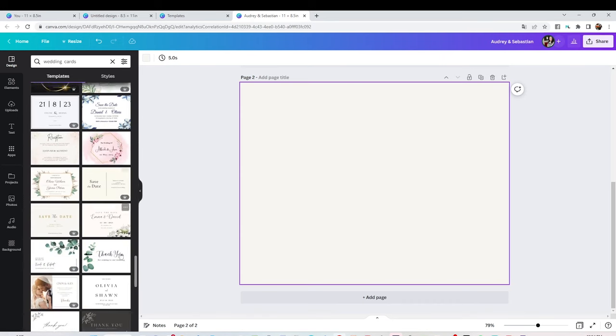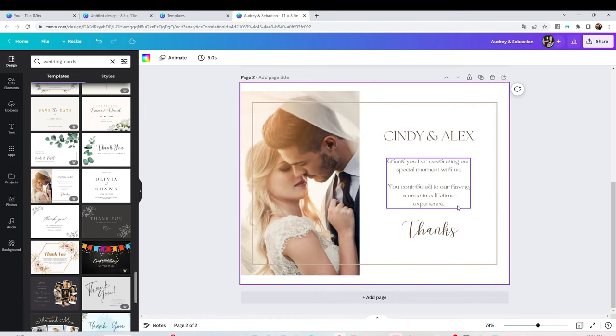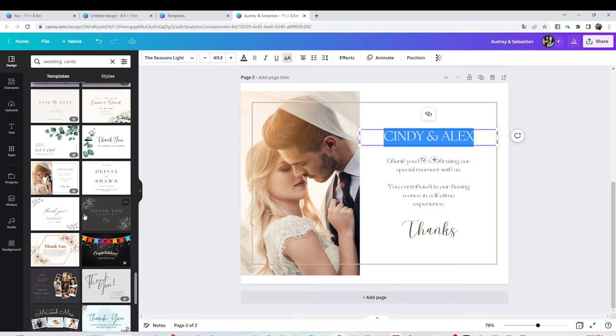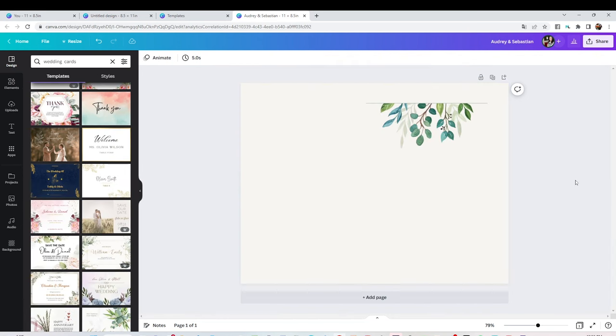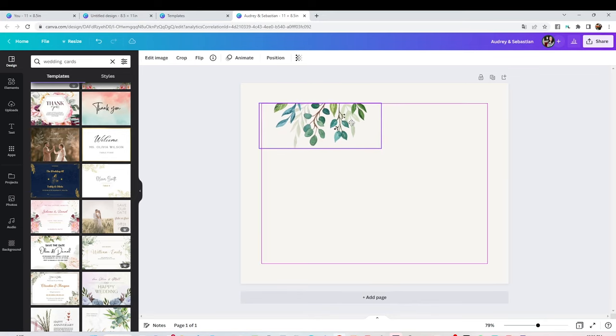Select the one of your choice to insert it into Canva. There you may replace the picture and replace the information. There are a lot of beautiful cards you may use. Now that you already know all those options, I'm going to show you how to create a thank you card.